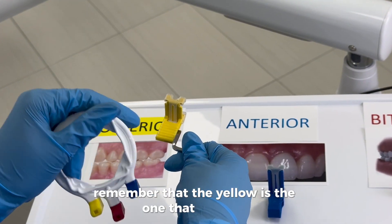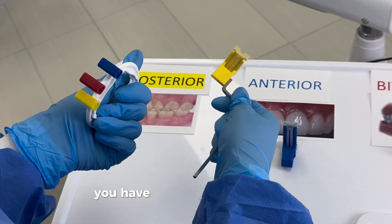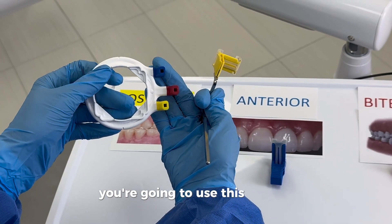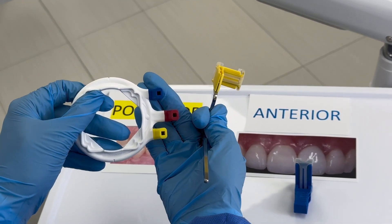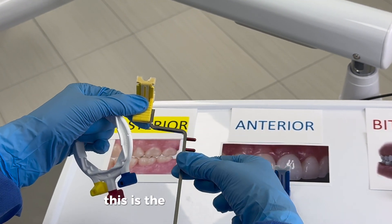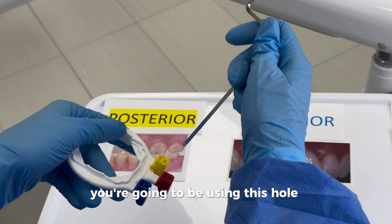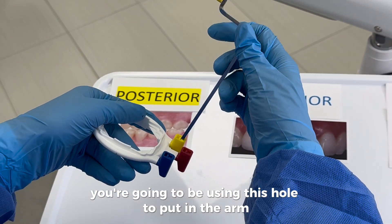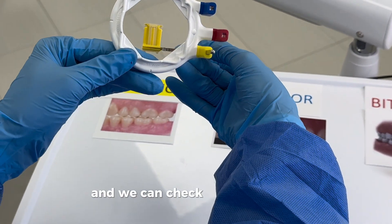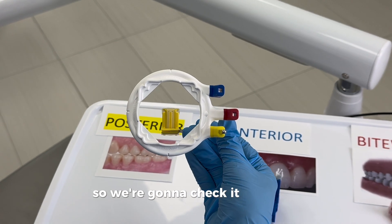For the yellow, just like the singular arm, you have to flip it. With all of the other bite blocks you use this side of the hole, but when you do the upper right — arm on the right, facing up — you're going to use this hole to put in the arm. Check it and it's right in the center.